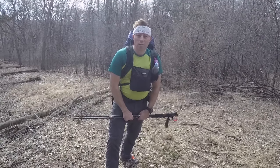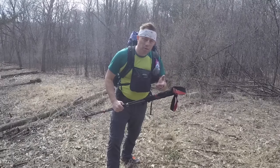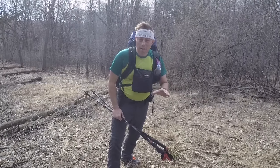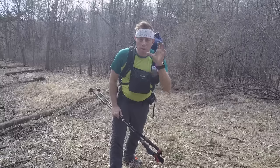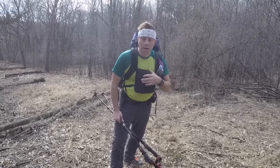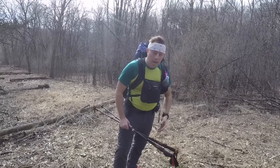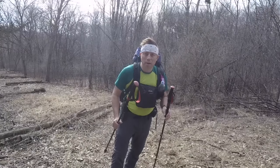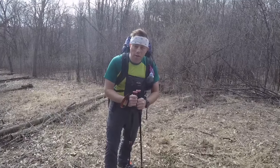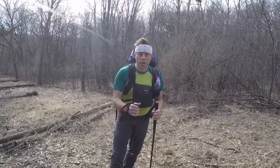That wraps up my video on proper techniques, improper techniques, and my own special technique. I'm not going to recommend my technique to anyone — it's your own decision. Hike your own hike. This technique got me to Katahdin in 100 days without any injuries to my lower body, and I'm not going to change something that isn't broken for me. I hope it was helpful. Thanks everyone — stay tuned for my next sighting, and remember to always follow Bigfoot.